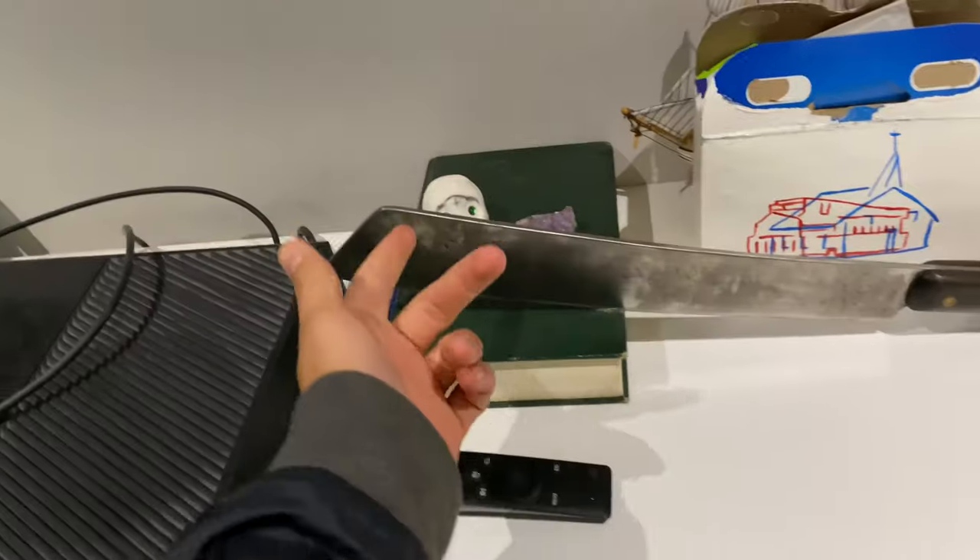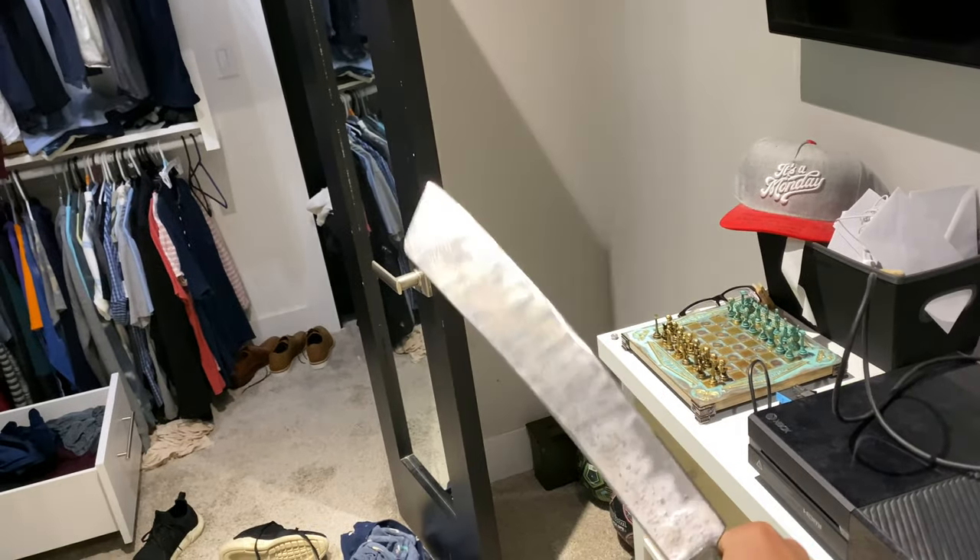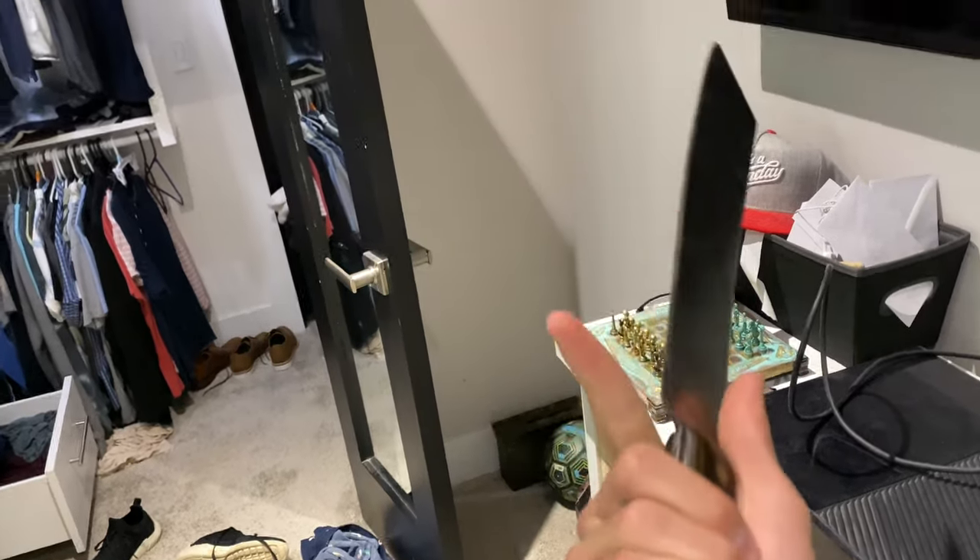I fixed up Papa Jim's old machete and he let me keep it. This isn't the machete I was making in the last video — it's a brand new machete. It was rusty, but if I have a picture of what it used to look like I'll put it up now, but now it's beautiful.